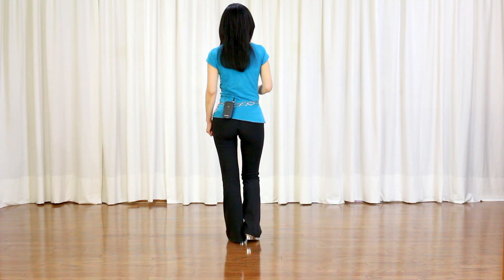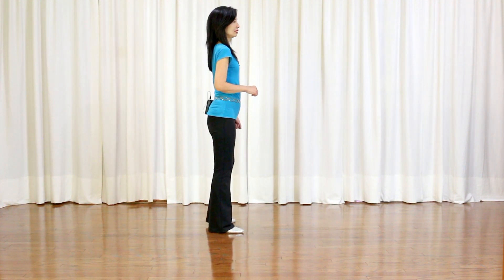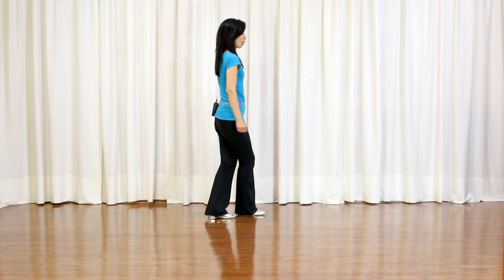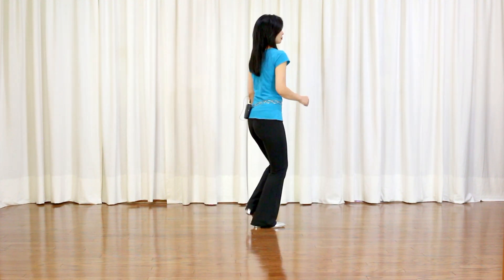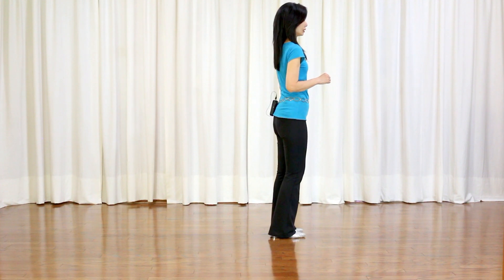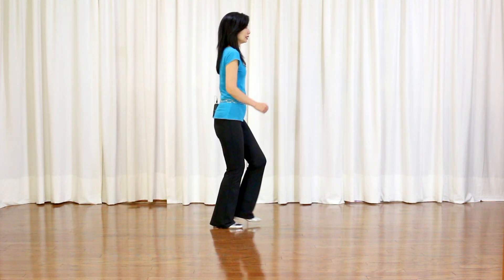Toe struts, toe struts. 旁、旁、旁、點、大步、旁，左腳托兩拍，第八拍並在一起。最後一個八拍：Jazz box，跨停、護停、旁停、前停。讓我再重新開始。